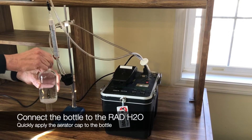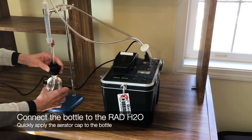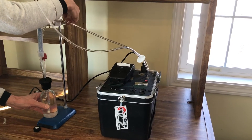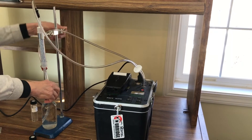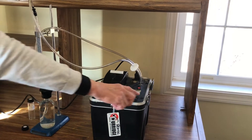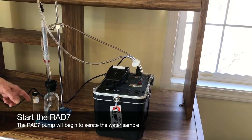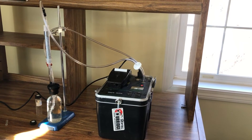We'll take the cap off of our water sample and screw it on. We're going to lower the clamp down so that it rests down. The cap is on securely. Now we're going to hit start. Now the air from the rad7 is going into the water sample and aerating it. This will continue for five minutes.